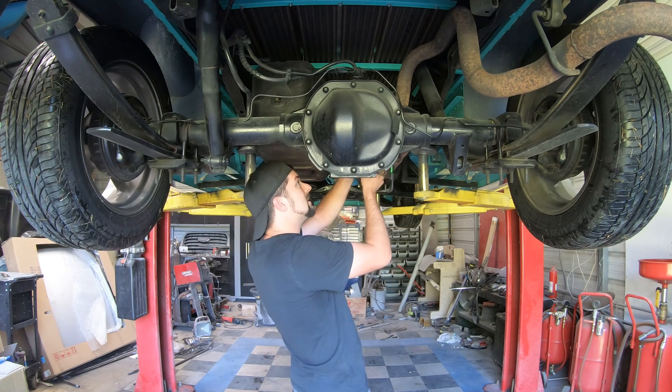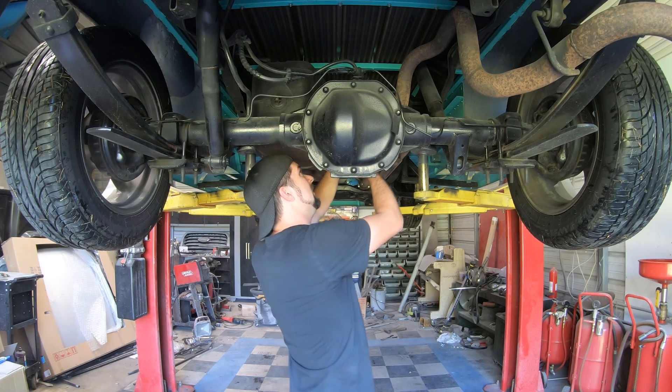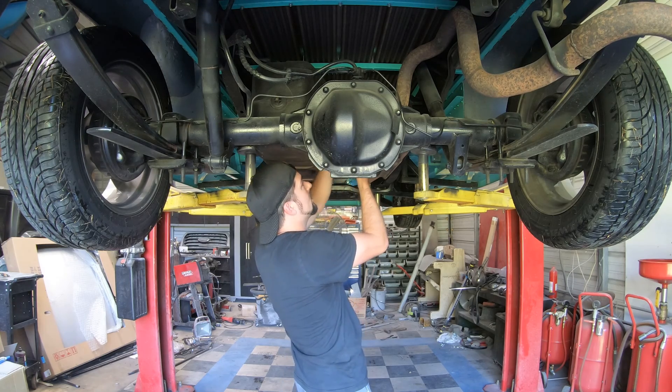Alright, the driveshaft is out. I'm going to sit it up out of my way from that rear end, keep from adding pressure onto the tail shaft.